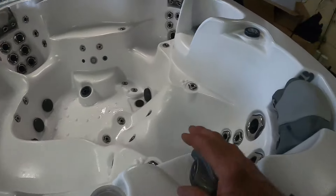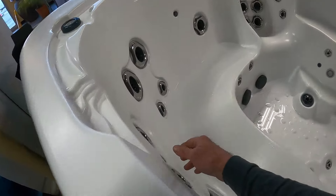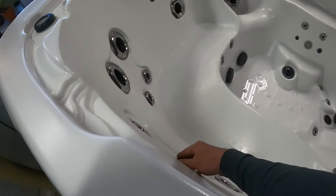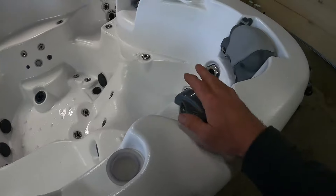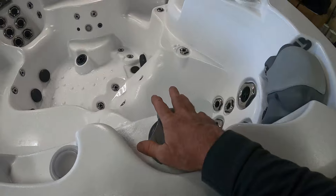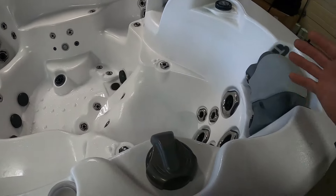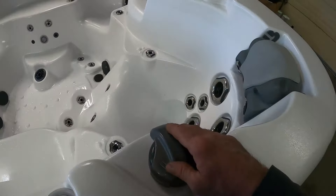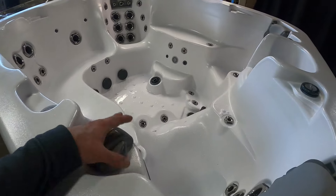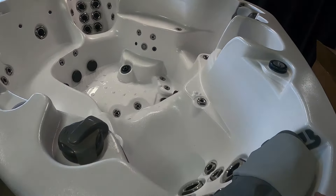With the hot tub now drained, the next step is to go around and make sure all of the jets are open. Some hot tubs let you shut the jets off and turn them on, so we want to make sure those are all open. We also want our diverters set in the middle so that all the seats are open, and when we force air through and do our vacuuming, we'll get airflow through all the jets and all the seats of the hot tub.